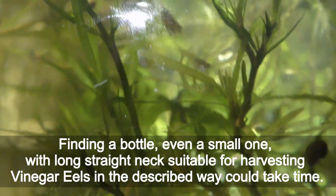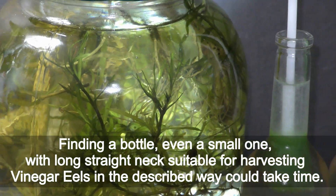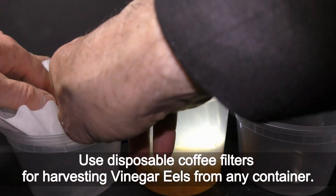Finding a bottle — even a small one — with a long straight neck suitable for harvesting vinegar eels in the described way could take time. Use disposable coffee filters for harvesting vinegar eels from any container.